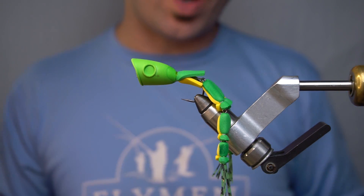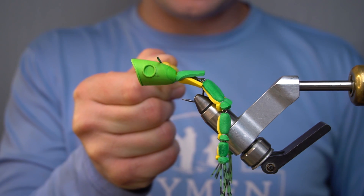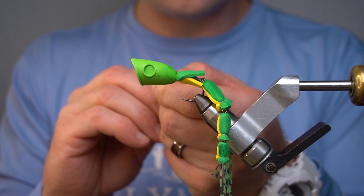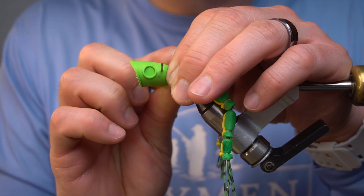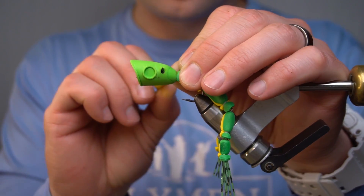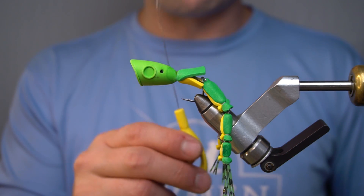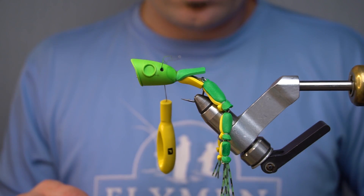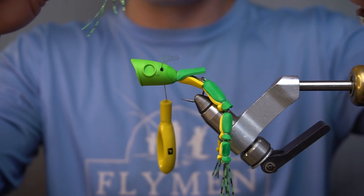The next step is fun and requires fire. We're gonna take a bodkin and put it through this portion of the head right here, just on the top of the hook, right behind the eyes. Now we have a hole all the way across through this head. We're gonna take a bobbin threader, leg puller, or whatever you've got, and put it through this hole. Now we're gonna put six or seven strands of the same silly legs that we used for the legs into our threader.